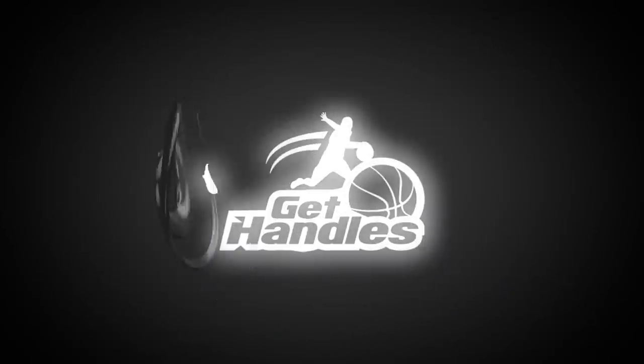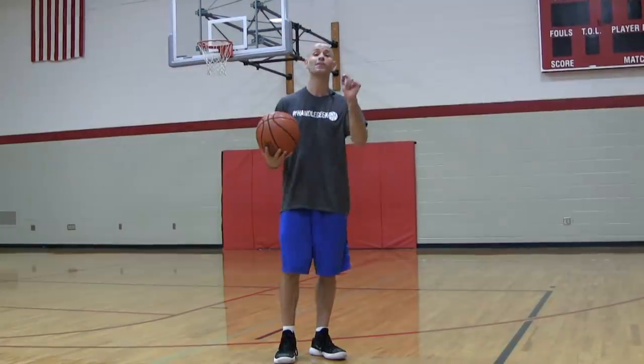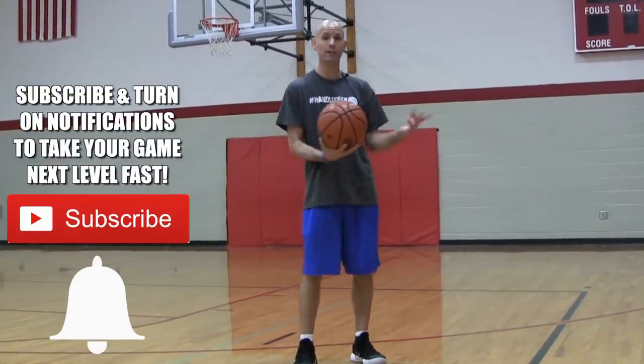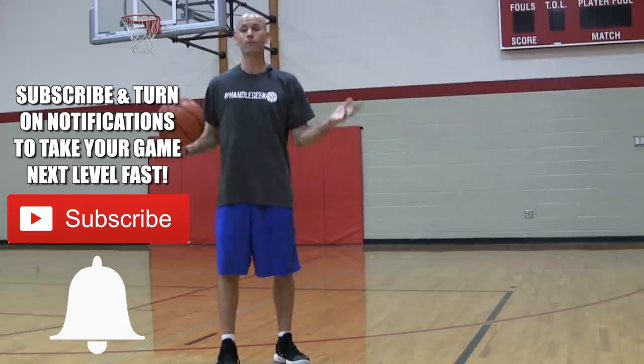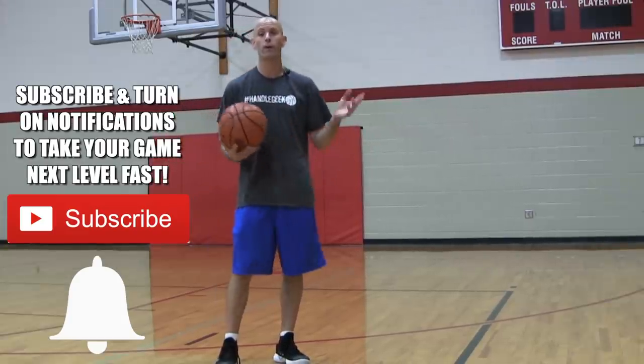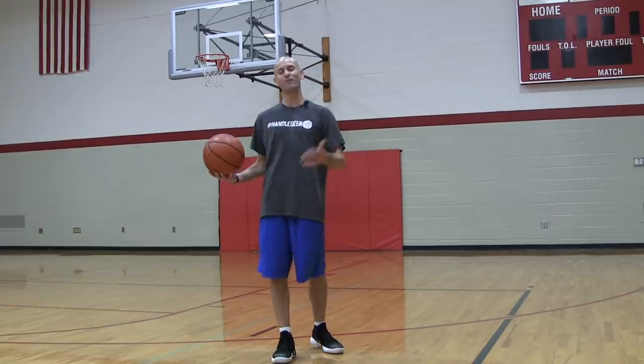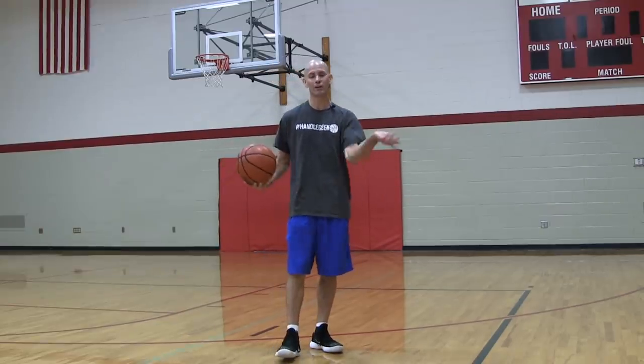Coach Jesse Minchin with Get Handles Basketball where we train harder and smarter so you can play like the pros. If that's something you're looking to do make sure you subscribe and click the bell icon. If there's any other part of your game you're looking to improve, check out my channel — I've got hundreds of videos, and if I don't have what you're looking for, leave me a comment and I'll try to get you one.